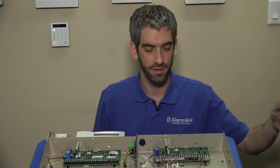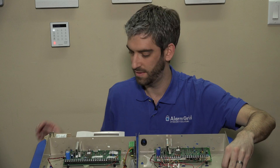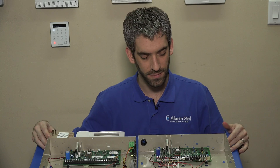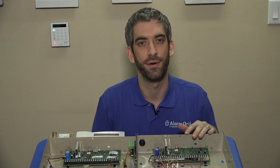Once it's in nice and tight, you can power your system back up by simply reconnecting your battery lead and re-plugging in your transformer to your wall outlet. Now you have a control panel that supports Total Connect 2.0.